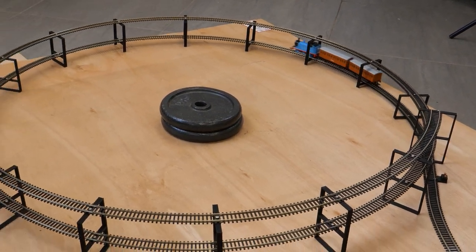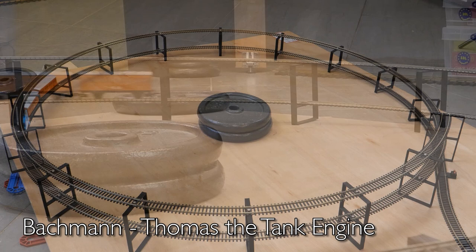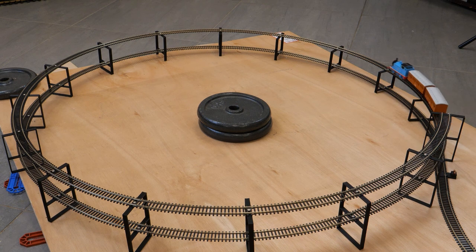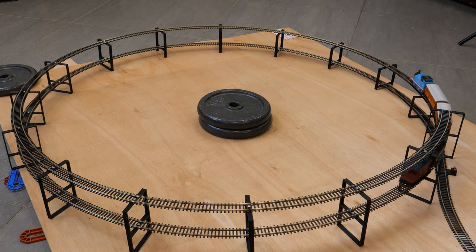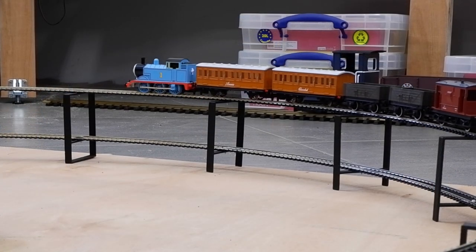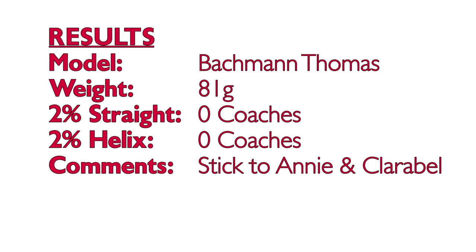We'll work through the locos in the same order as last time, starting with the Bachmann Thomas the Tank Engine. He's a super light loco and previously he couldn't get any Mark 1s up a two percent gradient, so I didn't even bother trying the Hornby coaches with him — I went straight for Annie and Claribel that came with him in the set. These coaches are pretty light and very free running so Thomas didn't have any issues getting them up the helix. Adding a couple of trucks and a brake van from the 1985 Hornby Thomas set was pretty much the limit. So Thomas can't manage a Mark 1 coach on the curve either, but he can pull Annie and Claribel.